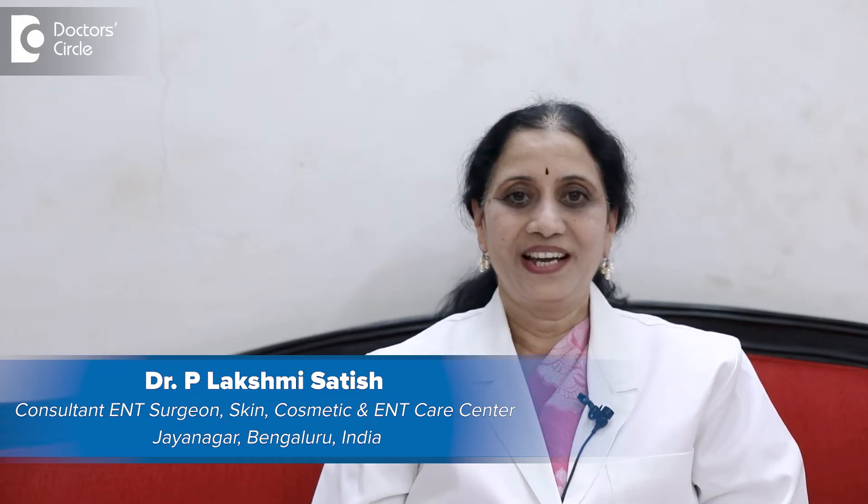I'm Dr. Lakshmi Satish, Senior ENT Surgeon practicing at Skin Cosmetic ENT Care Center and at Sagar and XL Care Hospitals.